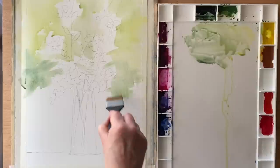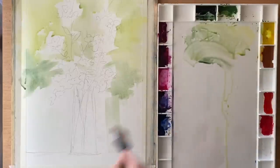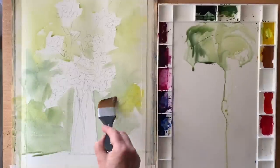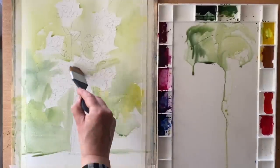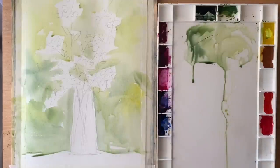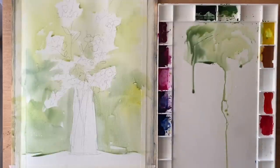I'm working with wet paint onto the dry page here and making sure that I leave all my flower area and most of my vase area unpainted, so that when I come to paint the flowers I can get some nice vivid colours that don't have any green tone underneath them.